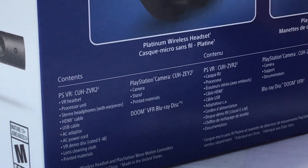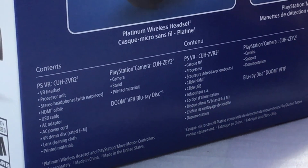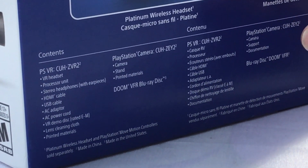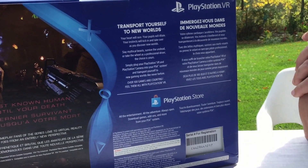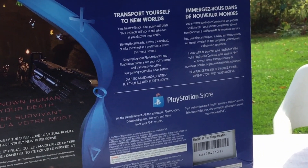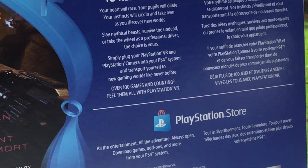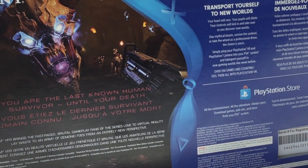And also it includes the camera with the stand, printed manuals, and the Doom VR on Blu-ray. If you turn it to the back here, it says 'transport yourself to new worlds' and it shows you a little bit of a snapshot of what the Doom VR game looks like. That looks pretty neat. It reminds me of Doom 3 that I've played.